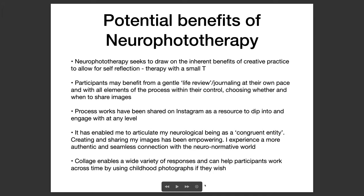My process works have been shared on Instagram as a resource to dip into and engage with at any level. It has enabled me to articulate my neurological being as a congruent entity. I talk about congruence a lot because I believe that late diagnosis means we've gone through a lifetime probably masking our autism, and this can be extremely fragmenting to identity, to a sense of who we are, and our self-worth. For me, creating and sharing my images has been empowering, and I personally experience a more authentic and seamless connection with the neuro-normative world. I'm excited to see whether this replicates for participants.